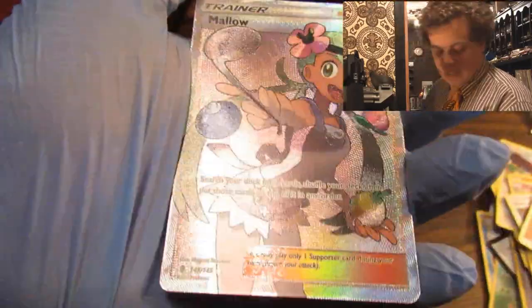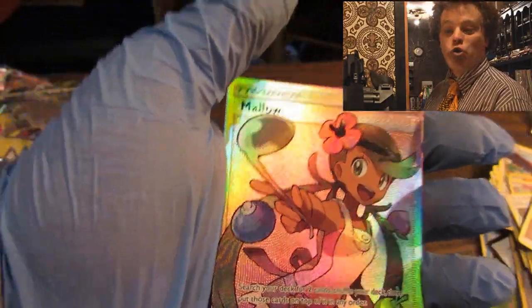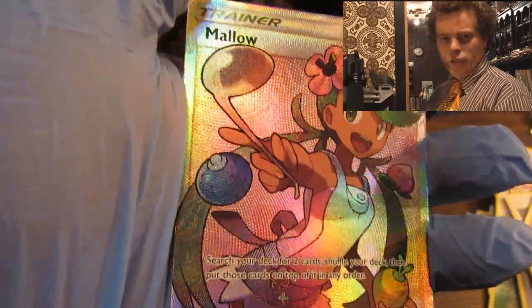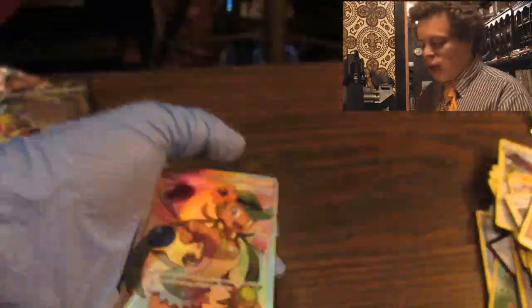Oh, it's a ladle. Does this one play golf? I don't think so. We got a Mallow — look at that dudette. I never saw what she does: search your deck for two cards, shuffle your deck, then put those cards on top of it in any order. That's a pretty good card. I enjoy it.